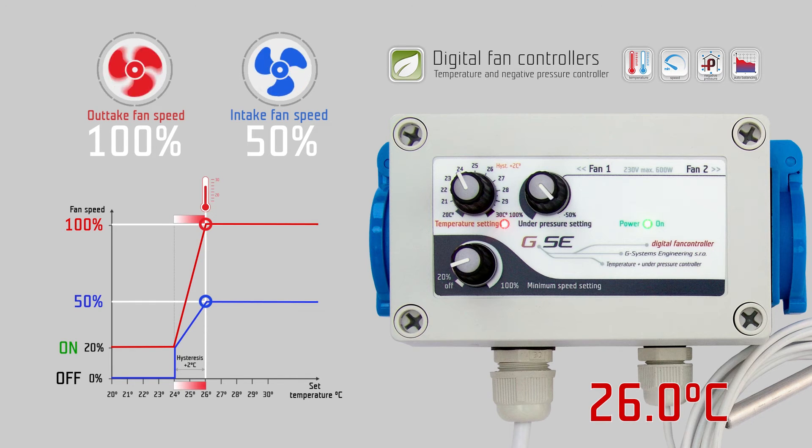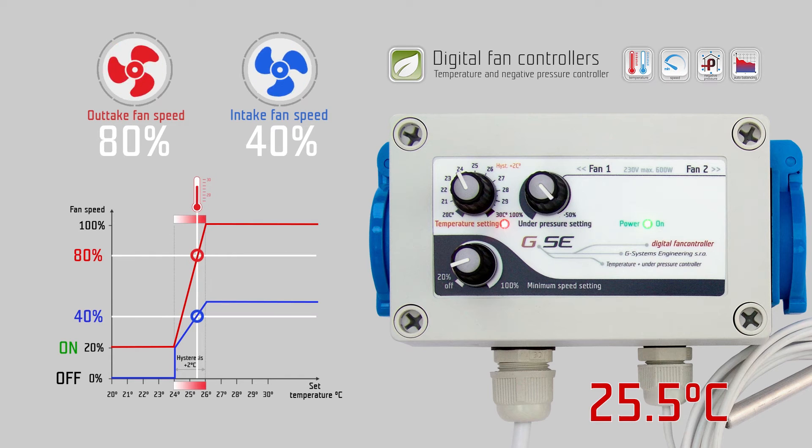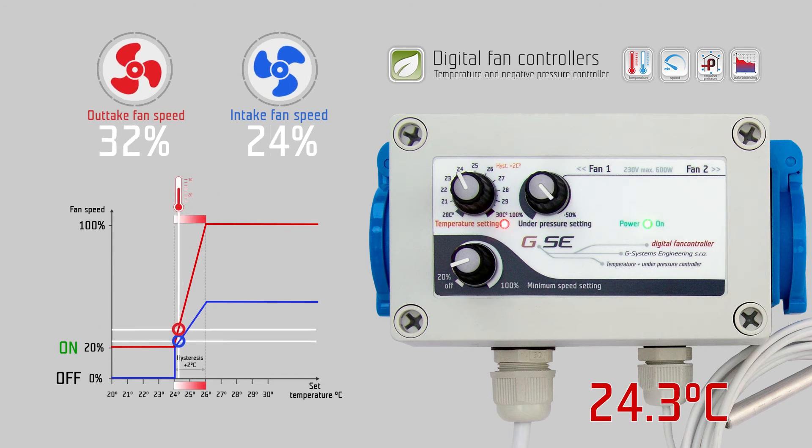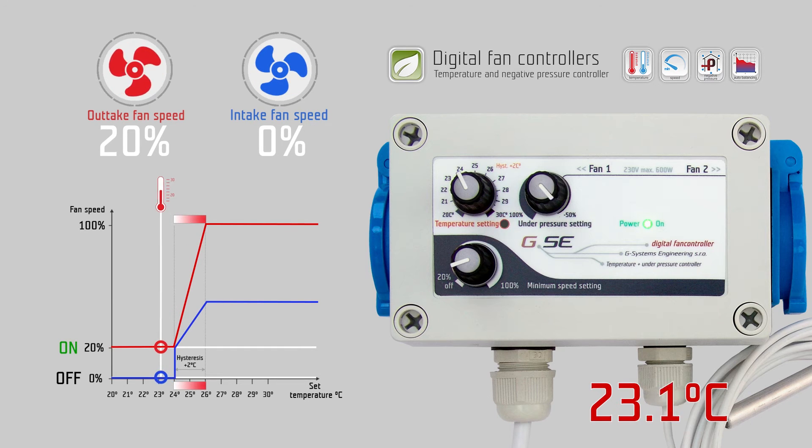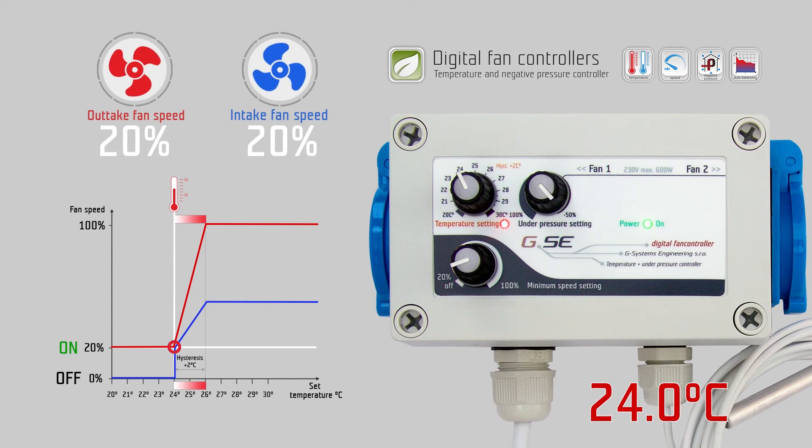If the outtake fan is at 80%, the intake fan runs at 40% fan speed, and so on. Once the temperature is below its set value, the intake fan switches off, while the outtake fan runs on its set minimum speed setting. As long as the measured temperature on the probe is below 24 degrees Celsius, the controller keeps the fan working at 20% speed, which comes from the minimum speed setting.